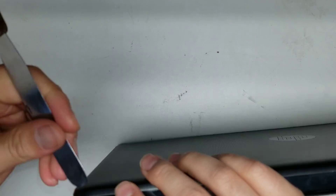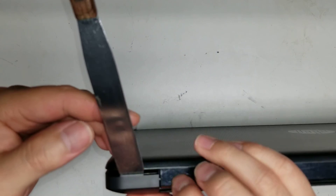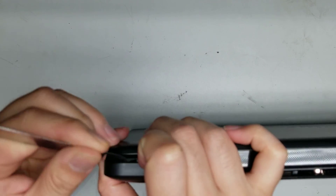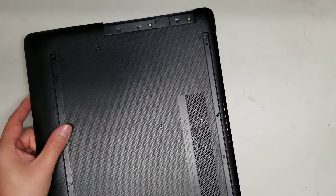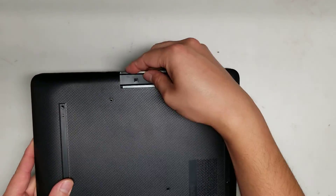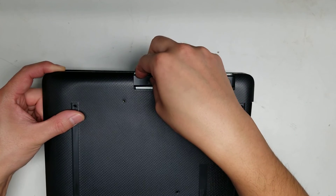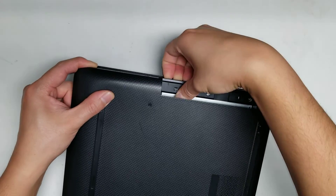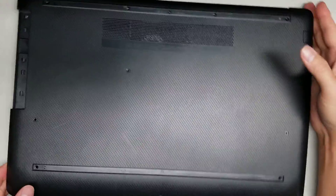Same thing with the other side — use the pry tool, get it in closer to the corner rather than the middle, and pry it up. Once you've got all those sides out except for the CD drive side, you'll have enough wiggle room to lift the cover. Get in between the two layers, lift it up, and pull it this way as well. Then you can get the whole cover off.